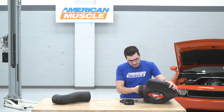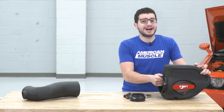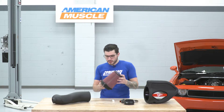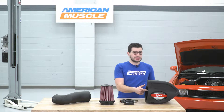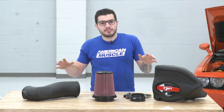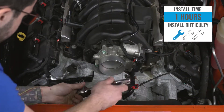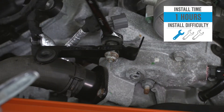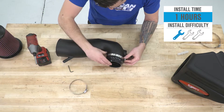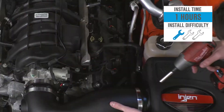Finally, it has a lockable filter technology — rotate that in, turn it a quarter turn and it's locked in place and will not move around. When it comes time for maintenance, it comes right back out just as easily. This particular option is around $330. The install gets one out of three wrenches on our difficulty meter — anybody can tackle it in the driveway at home — and it does not require a tune. Right out of the box, you put it together, throw it under the hood and you're good to go. It's a direct bolt-on with no tune required.